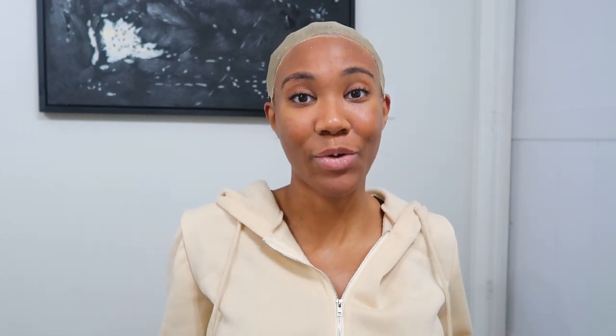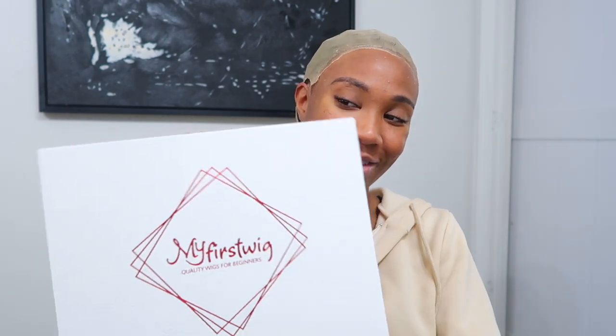The company I'm working with today is actually one of the very first hair companies that ever reached out to me for a collaboration since I've been a YouTube content creator, and that company is My First Wig. If you've been an OG and were around back when I first started doing wig tutorials — back when I really didn't know what I was doing — back then it was literally just put the wig on your head, maybe sew it down, fluff it, put some water on it, and you're good to go. But the game has changed, and I'm so excited to work with them again.